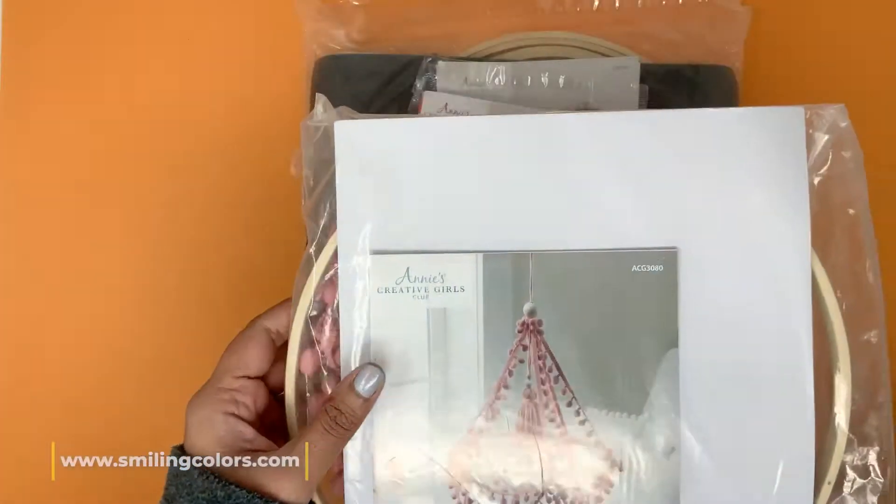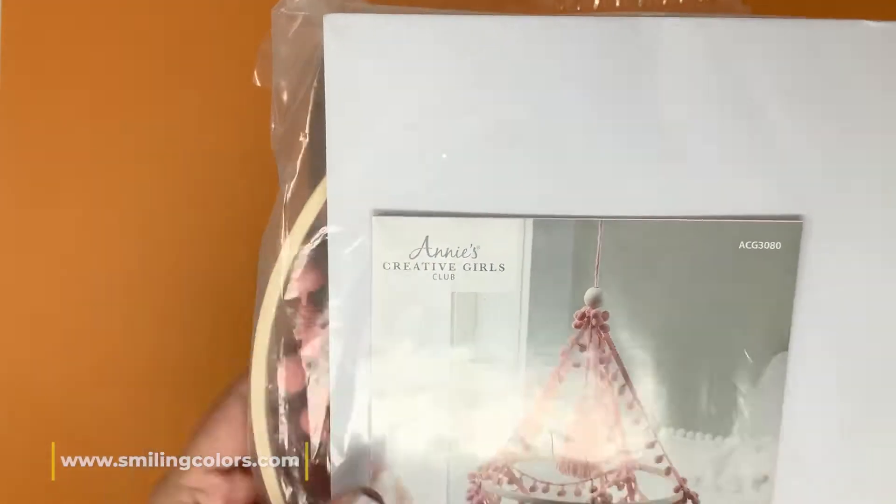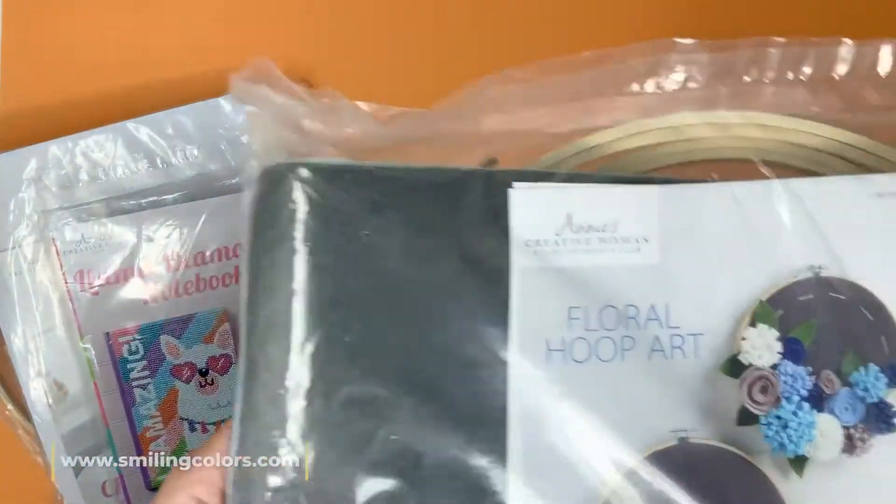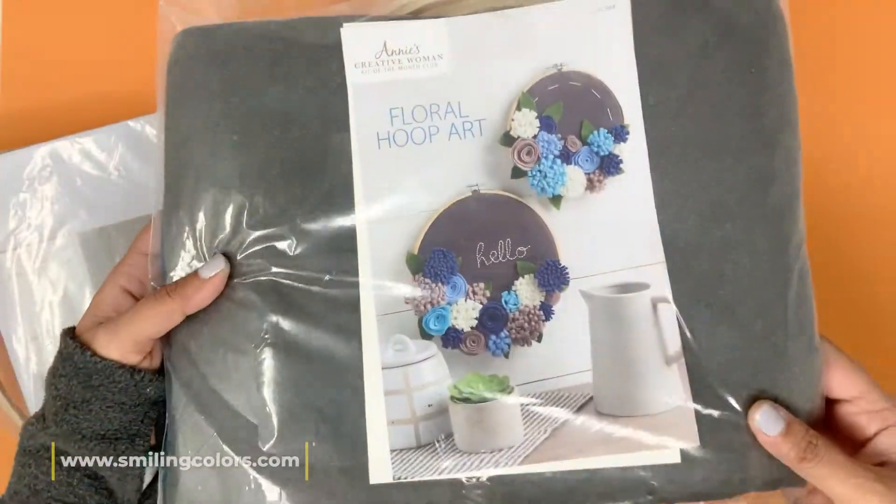When I reached out to Annie's club kit, I mentioned that I have two daughters who like to craft with me, so today I have two of their Annie's Creative Girls Club kits and one of their Creative Women kit.